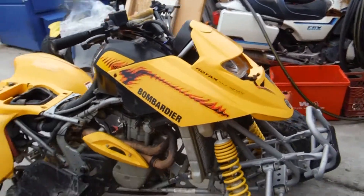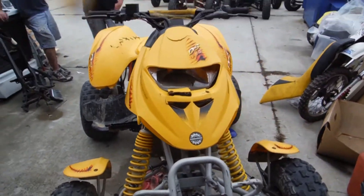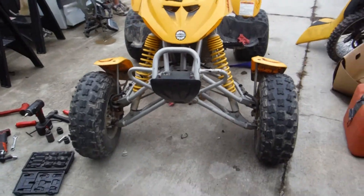If you need parts for this bike, contact us at RMB Cycle Salvage. We're on Facebook and on eBay. We appreciate you watching the video. Thank you.